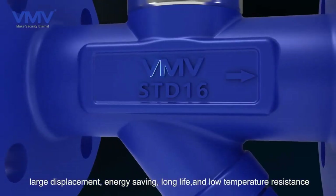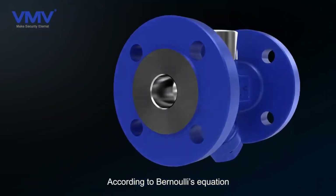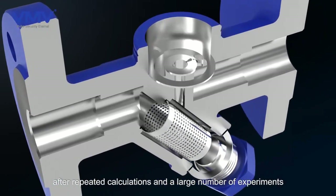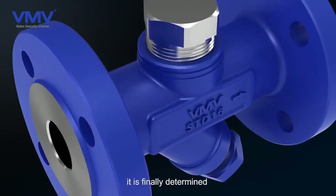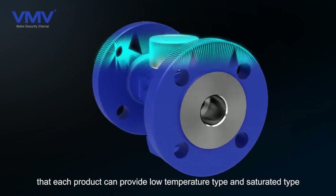Large displacement, energy saving, long life, and low temperature resistance. According to Bernoulli's equation, after repeated calculations and a large number of experiments, it is finally determined that each product can provide low temperature type and saturated type.